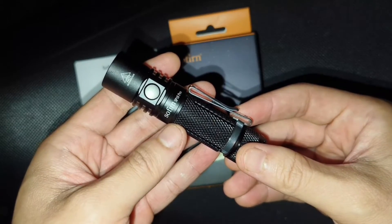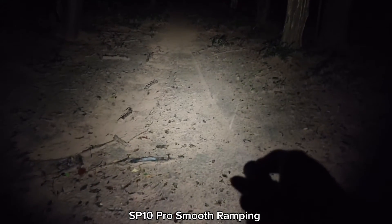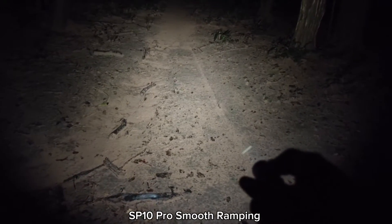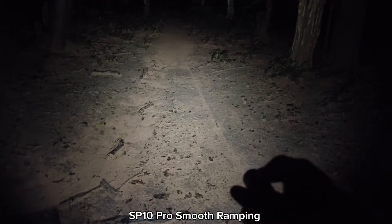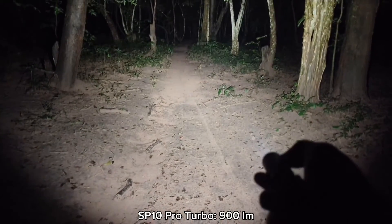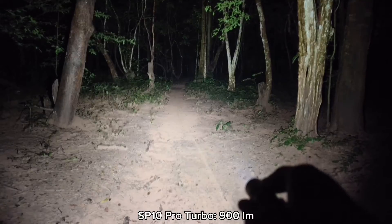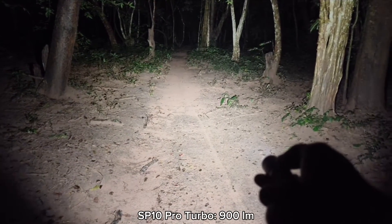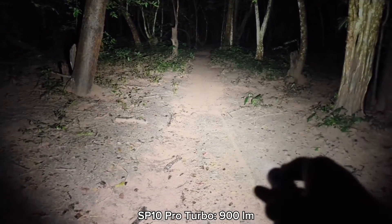Let's walk around and see some beam shots. This is the SP10 Pro — very bright. They are very bright.